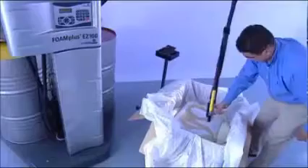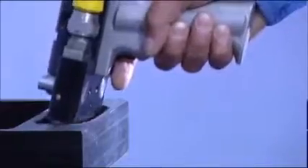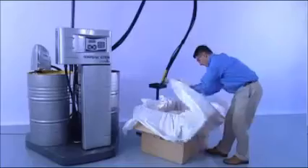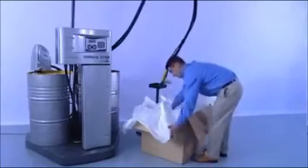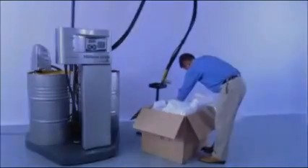The pistol is self-cleaning. In this way, service costs can be reduced. FoamPlus, the reliable handheld dispensing machine. Perfect protection from Storopack.